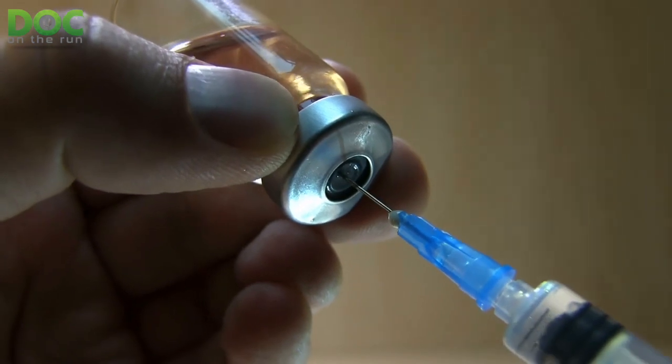Another option is candida antigen — a yeast-based substance that people are commonly allergic to. We take that and inject it into the wart, and your body reacts to the injected antigens. It hurts because we're poking it with a needle, but sometimes it works really effectively: your body's natural immune system attacks the wart at the same time it's attacking the injected antigens, and the wart goes away. Usually it doesn't take a whole bunch of treatments, but it is painful at the outset.